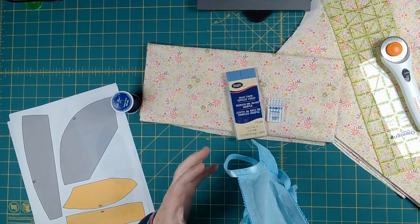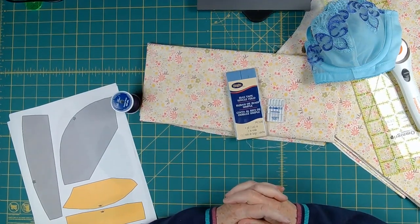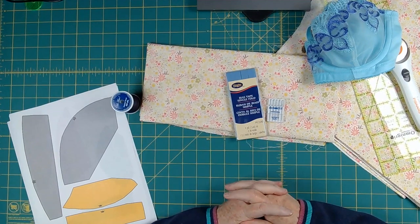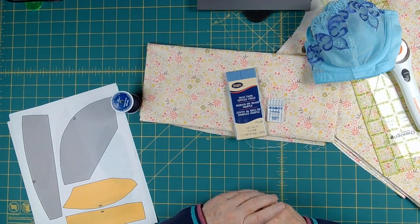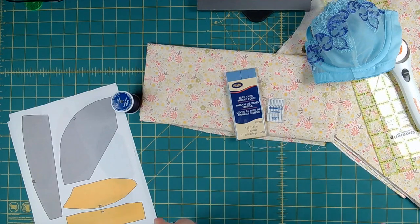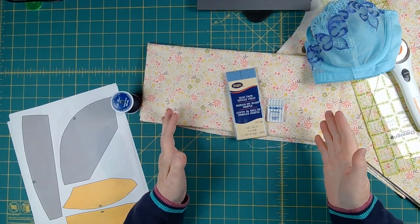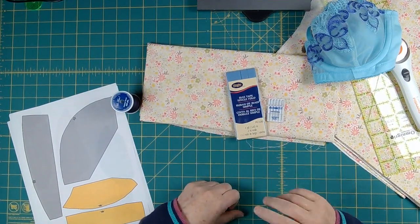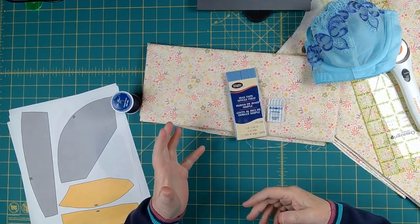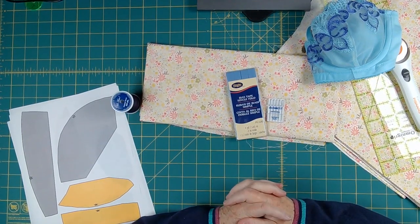A three-step zigzag is a nice stitch to have for lingerie sewing. You want your sewing machine to be reliable. Getting your grandma's sewing machine that nobody can quite make work unless you hold your mouth just right — that might not be the one you want, because then you're going to be fighting two things at once: learning how to sew and trying to make that machine work. So just getting a nice, basic, reliable machine — or borrowing one — is a good idea. You'll also want the manual for your machine so you can see exactly how to thread it. We're going to talk about general threading information as we go on.